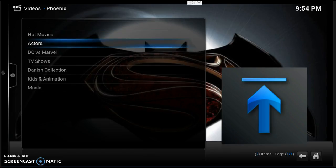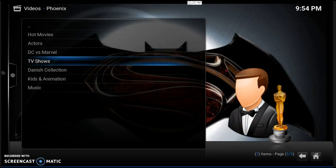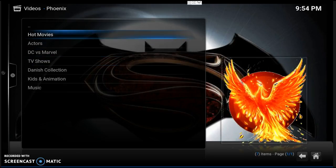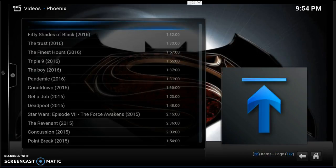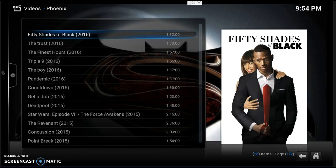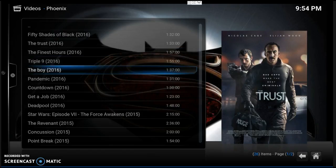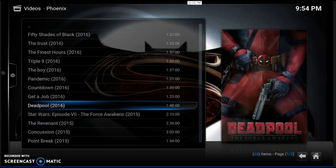It gives you categories: Hot Movies, Actors, DC versus Marvel, TV Shows, Danish Collection, Kids and Animation. Let's go up here to Hot Movies. Let's see if we can get one of these movies going. It's loading and giving you a bunch of hot movies. '50 Shades of Black' — that's that Damon Wayans new joint. 'The Trust' — all 2016s. Let's go down to Deadpool. Let's click Deadpool.